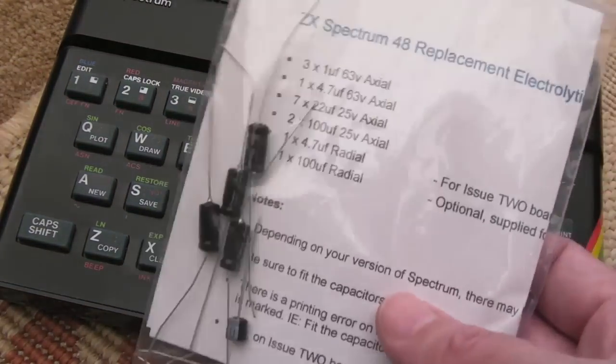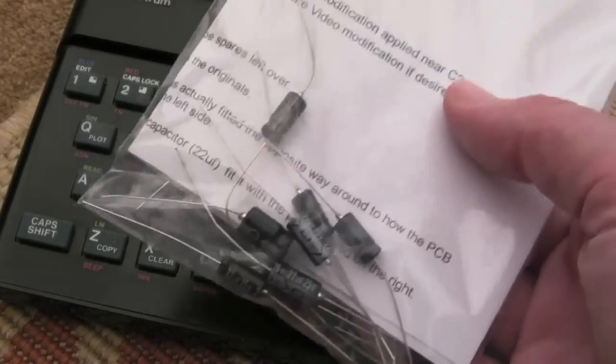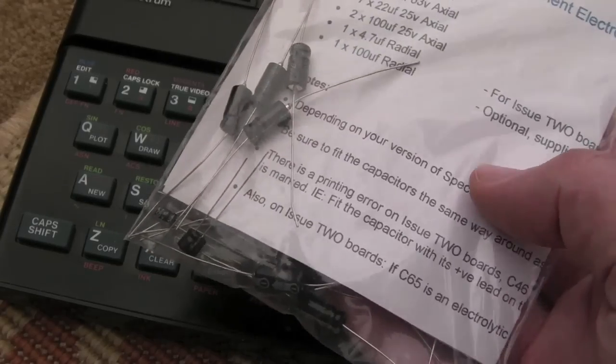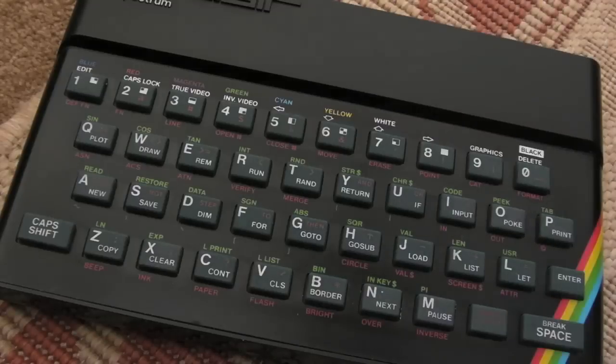What I'm going to do is a recap. I've gone the convenient route and just bought a kit. If you look at the volume of caps in there, it's quite a few, but this covers all the different revisions as far as I'm aware, so there might be a few caps left over. I think there's at least one additional cap for the composite mod as well.